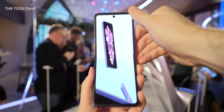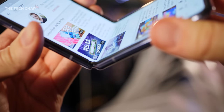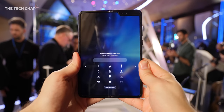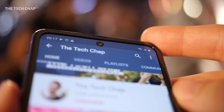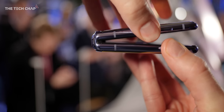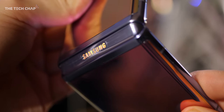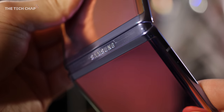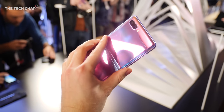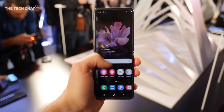The 6.7-inch folding screen is actually made of glass rather than plastic, which we get on pretty much every other folding device out there. And you can barely, barely see the crease — it's much less noticeable than the Galaxy Fold. We do still get a slightly protruding plastic bezel around the edge of the phone, and Samsung are now using a new fiber shield to prevent dirt and debris getting in around the hinge. Apparently they've tested the hinge for 200,000 flips, but we'll have to wait and see about long-term durability. It does feel well made and not too fragile, and given what they've learned from the Fold, I'm not too worried.